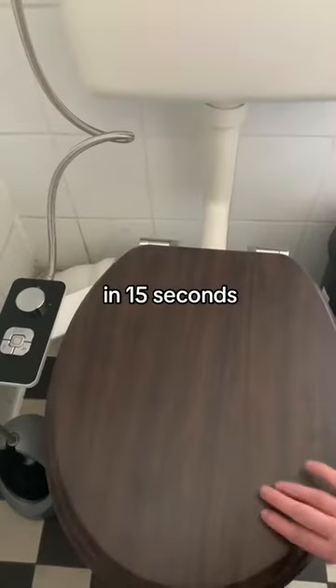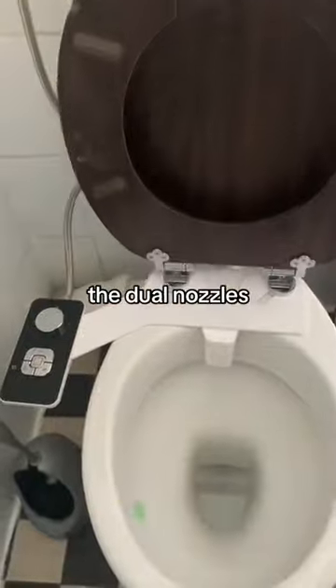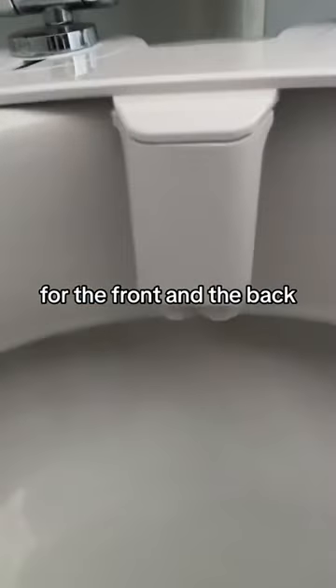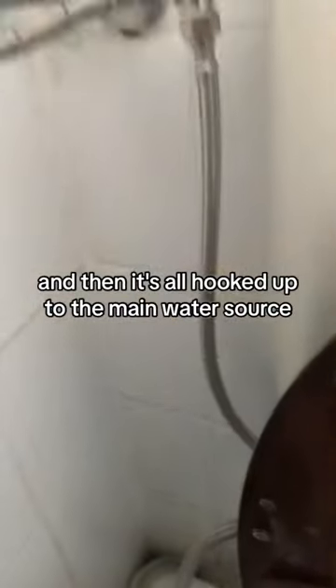Here are the main parts of the bidet in 15 seconds. Let's pop the hood — first, we have the nozzles, the dual nozzles for the front and the back. Then the control panel that controls the spray and where it goes. And then it's all hooked up to the main water source.